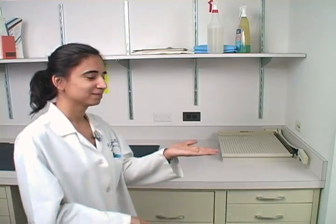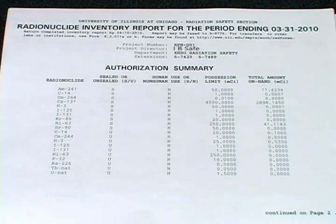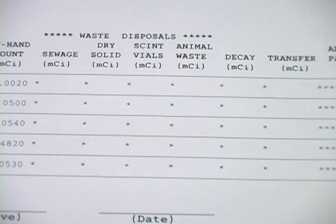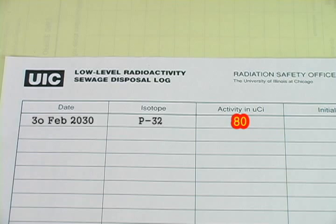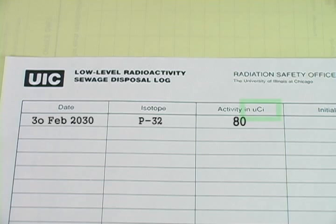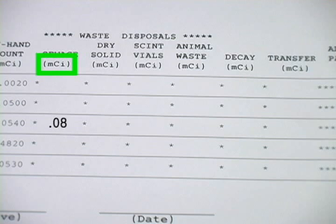At the end of every month, you will receive a monthly radionuclide inventory. To fill this out properly, find the section that says inventory of unsealed materials. There will be a list of all the materials assigned to your project number. To the right of them will be a section with asterisks — fill the applicable amounts in these columns. For instance, if you have disposed of 80 microcuries down the drain, you will mark .08 millicuries in the sewage column. Always remember to convert microcuries on your waste logs to millicuries for the inventory.